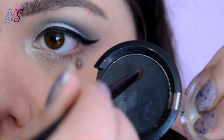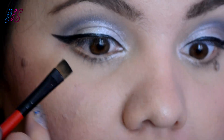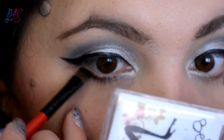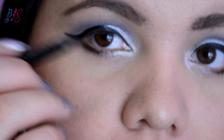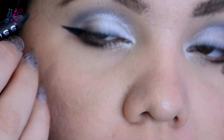Voy a tomar un poco de sombra negra y la voy a aplicar de la mitad hacia afuera por la parte inferior del ojo. Para la parte interna, también de la mitad hacia afuera, voy a utilizar el Tintaline de Bisú en color negro.